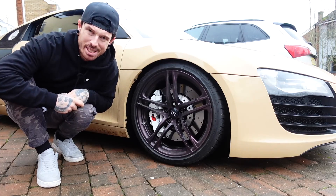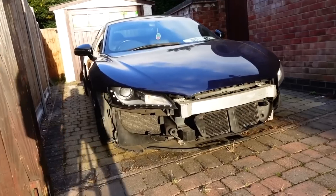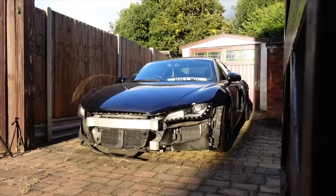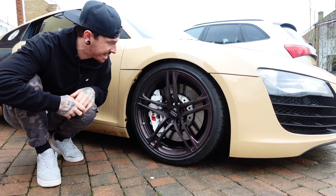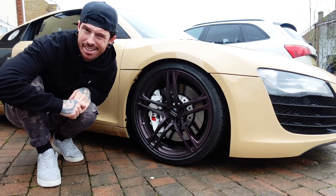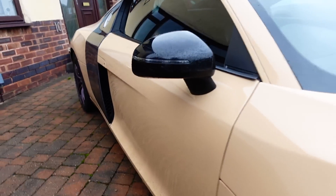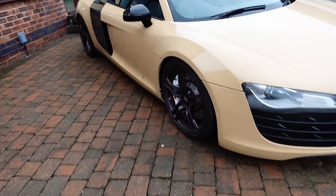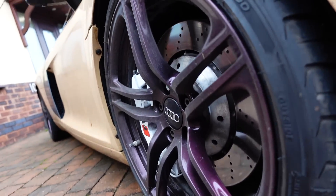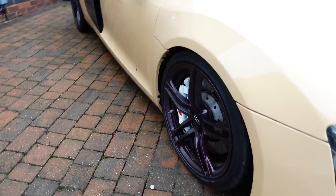Let's get you guys up to date. If you've missed the previous videos, they're in the top right-hand corner. This was an ex-track car. We've slowly built it up, and in the meantime, whilst we wait for the new alloys — which we'll be getting today — we've painted these in like a burgundy red. The R8 is absolutely filthy at the minute because it is my daily driver, which I am loving, by the way. These wheels we did temporary until the new wheels arrived.